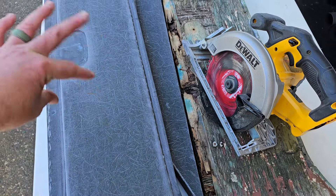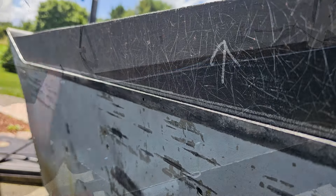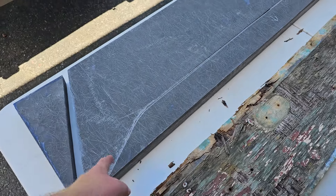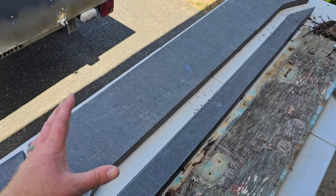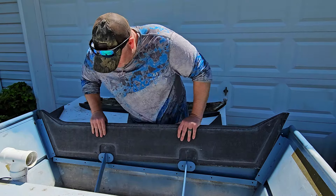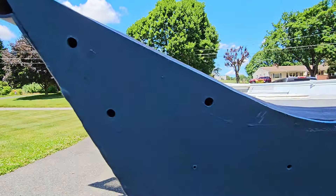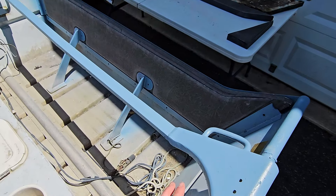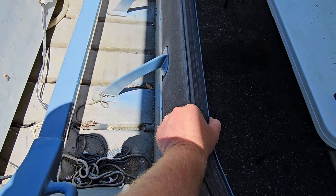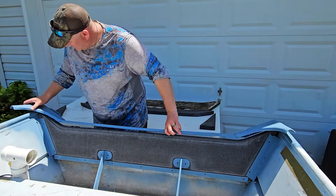Once I had the bottom of the transom trimmed out perfectly, I could slide it into place. Once it was into place I had a gap at the top, so I marked out the top part of the transom to trim that. With a little help from the jigsaw, now we had the transom perfectly to spec. The new transom is perfectly level all the way around with the edge of the boat. I had to take a quarter inch off the top so the top cap would fit right back on. Now we have an inch and a half thick Kusa board transom — it will never rot and it is strong like bull.